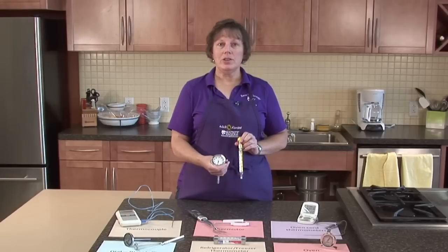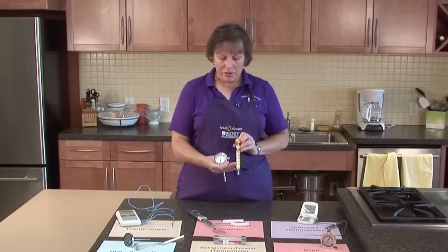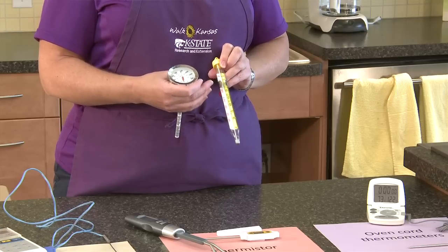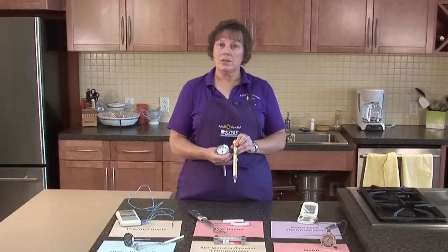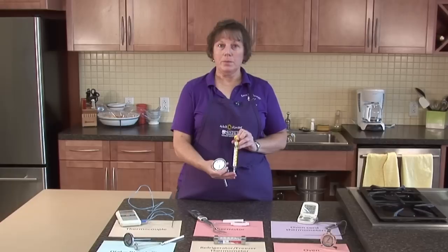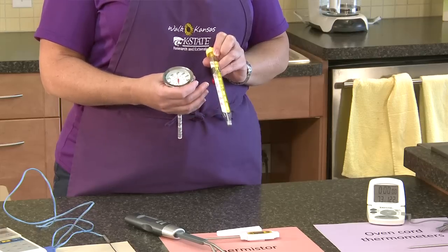These thermometers can also be used for frying — for deep fat frying — because the temperature range goes from 100 degrees up to 400 degrees. So you want to clip this to the side of your pan and keep the temperature point off the bottom of the pan so that you get an accurate reading.